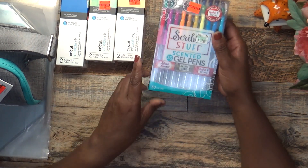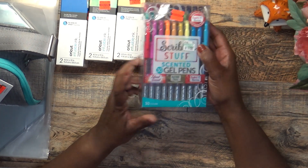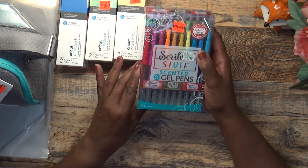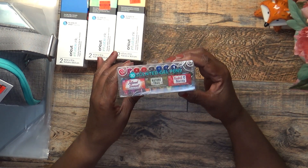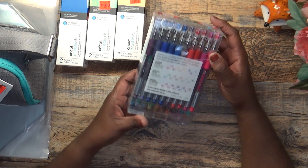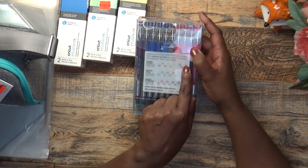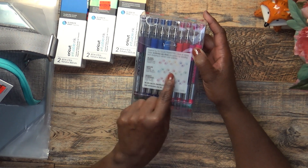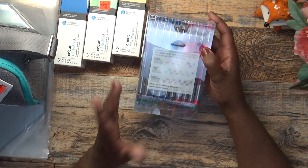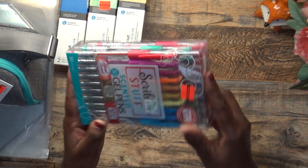I also picked up these gel pens — they're scented with a little scratch and sniff. When you scratch it, it smells really good like berries. These were regular $17.99 and I got them for $4.49; you get 30 colors. They're organized by scent: Island Sunsets scented with passion fruit, Nature Trail scented with apple blossom, and Basket of Berries scented with fresh berries.